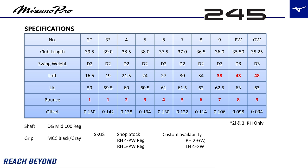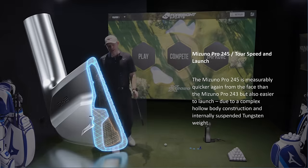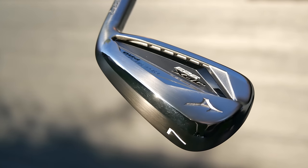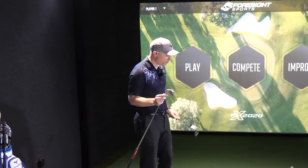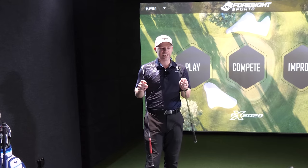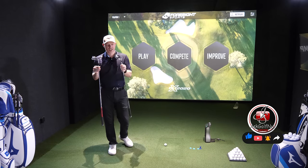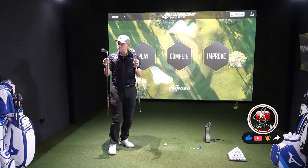The 245 has got copper underlay; that's chromoly as well. It'll be interesting to see how they feel different — obviously one's forged, one's cast, one's got copper underlay, one hasn't. But it has got the HIT — the harmonic impact technology — those little ribs underneath the top line. Let's go get the simulator on and see out of these two which one works best, including the feeling, and do forgiveness testing to see which one is actually more forgiving.